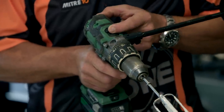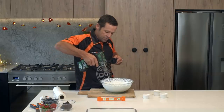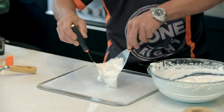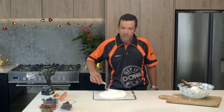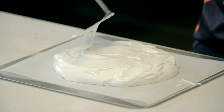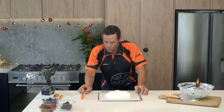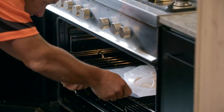Reduce the speed on our drill to low and give that a good mix-up. There's Christmas on a plate right there. Now I was thinking about going with a mono pitch design, but everyone seems to be doing that now, so I'm going with more of an igloo. Quick little look for level. Right into the oven. 45 minutes.